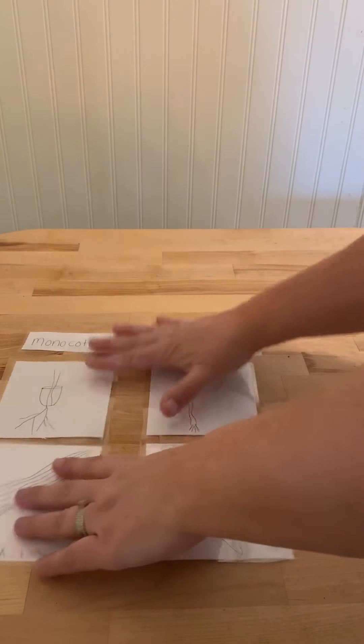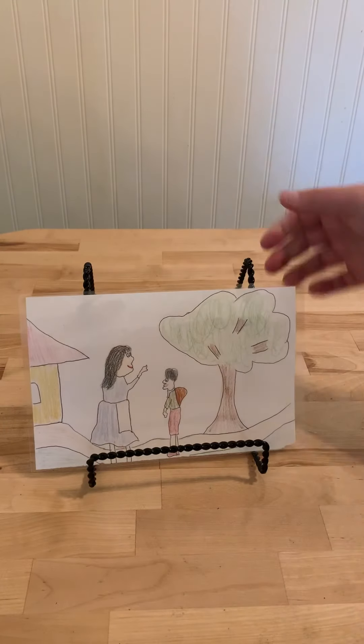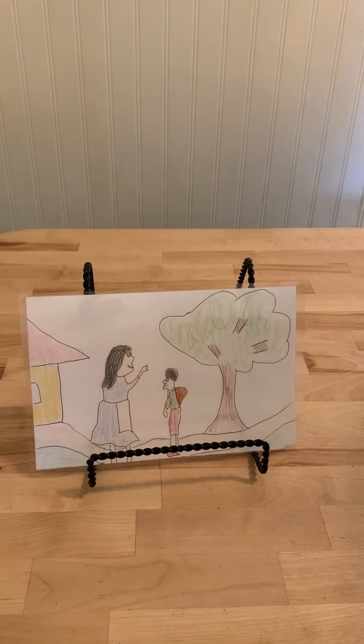The last lesson we're going to talk about today is seed dispersal. We have a chart here, and you can see the mother plant is getting ready to send off her baby plant. Unlike baby animals, the baby plant can't settle down by its parents, because the parent plant will take all of the light and nutrients and the baby plant won't be able to survive. Because of that, the parent plant has created all kinds of clever ways to send off their seeds.